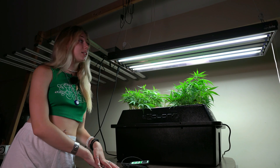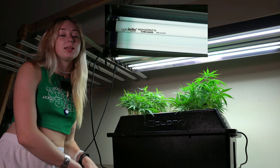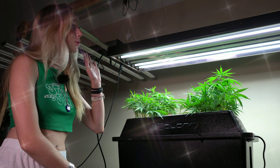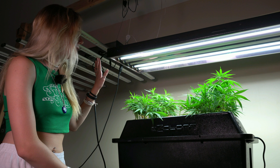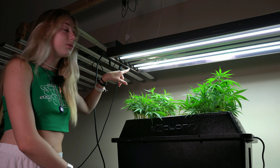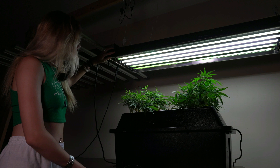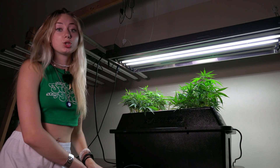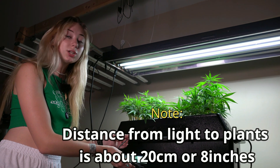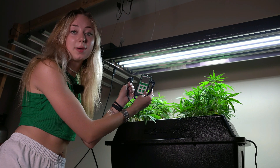We've just switched over our lights from our LED to our fluorescent lights, because the LEDs were providing a bit too high of a PAR reading and we wanted to move to something a little less intense. For this lighting setup, we have a few different options: four lights on, all lights on, or just two lights on. We need to figure out which is best for our grow operation, so we're going to use a PAR meter to read each of these lighting settings and determine which one is the best.